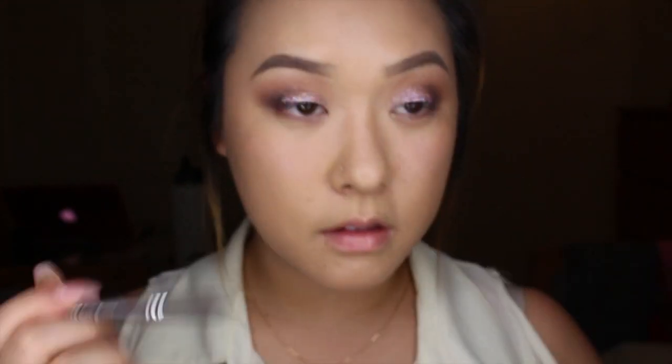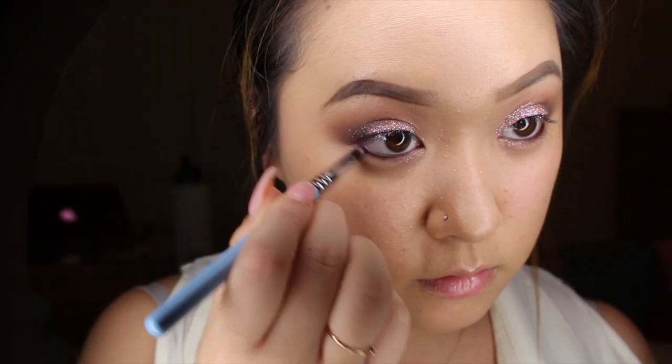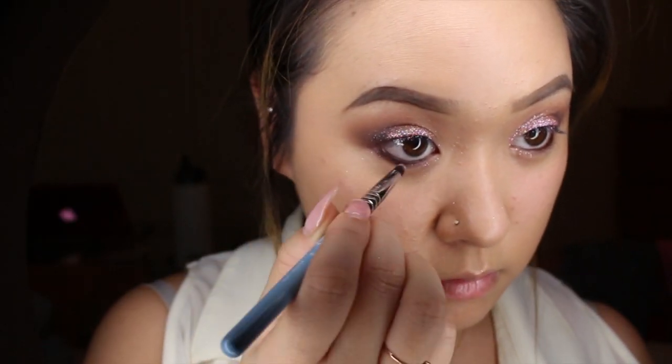Going in with my NYC eyeliner in dark brown, I'm going to apply that to my waterline and this is just going to give my eyes a little bit more definition. Next, going in with the color Best Friend, I'm just going to go ahead and blend in my eyeliner to give it a softer look.